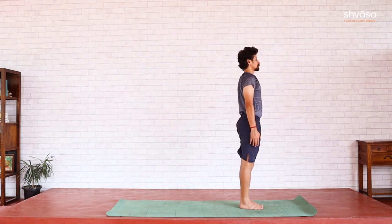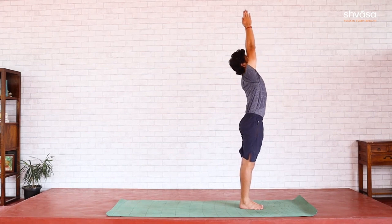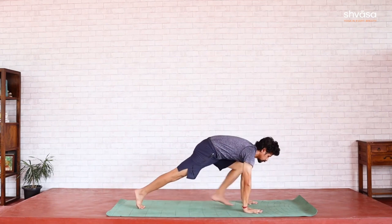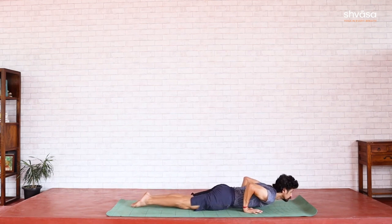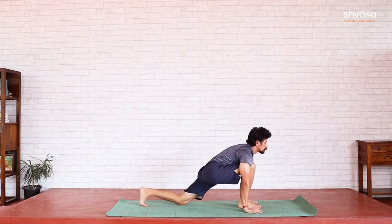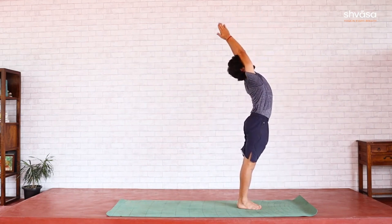In the second round, let's introduce breath to coordinate with the body movements. Samastitihi. Namaskara Mudra — palms at the heart center. Even off your breath by inhaling and exhaling, preparing for the practice. Inhale, Uttanahasta. Exhale, Padahasta. Right leg goes back — inhale, Ashwasanchalana. Left leg back — hold breath, Dandasana. From here, exhale, Astanga Namaskara. Inhale, Bhujanga. Exhale into Parvatasana.